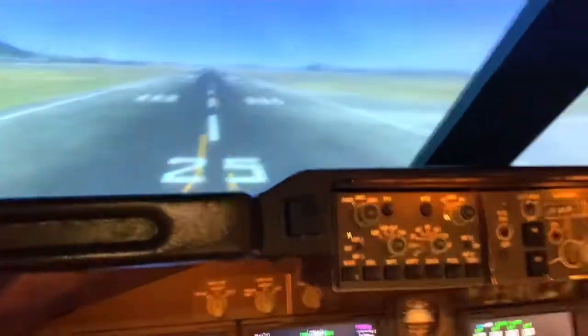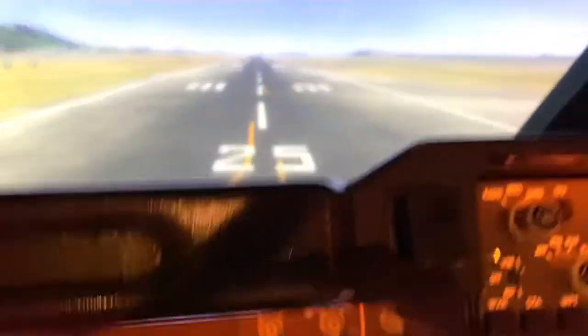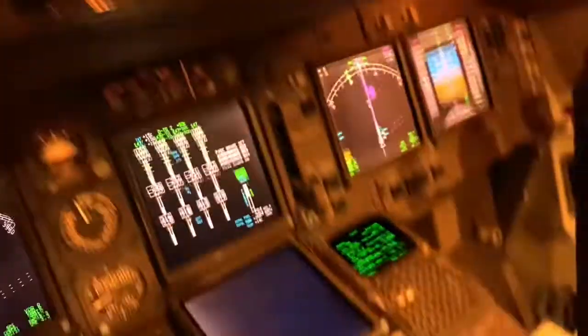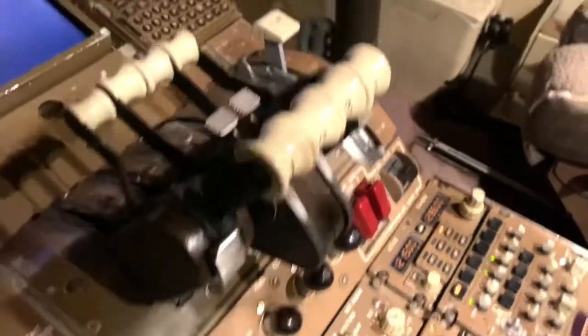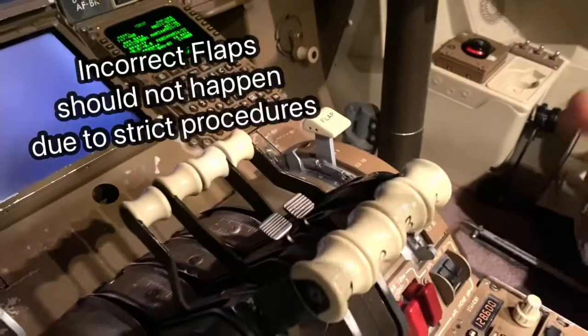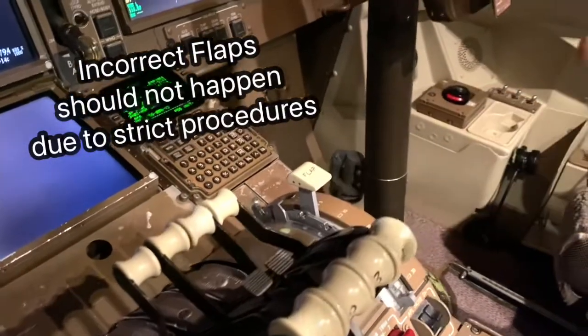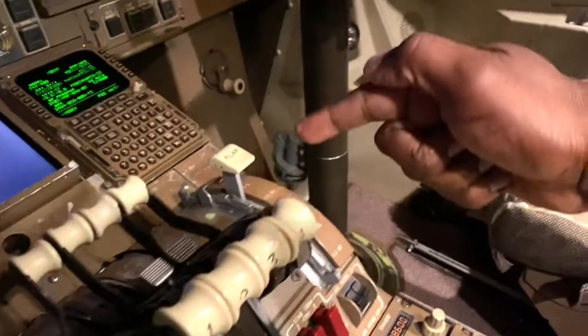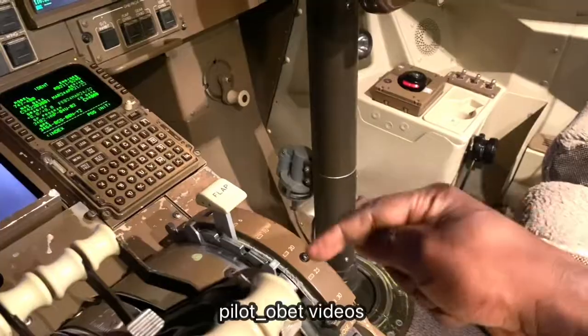On the runway, the pilots are now cleared for takeoff. The pilot decides, okay, we're cleared for takeoff. For some reason they've missed the fact that they've put the wrong flap setting, which is difficult because there are several checks and balances as you go along. The checklists and procedures should make sure the flaps are not in any other position other than the takeoff flap setting.